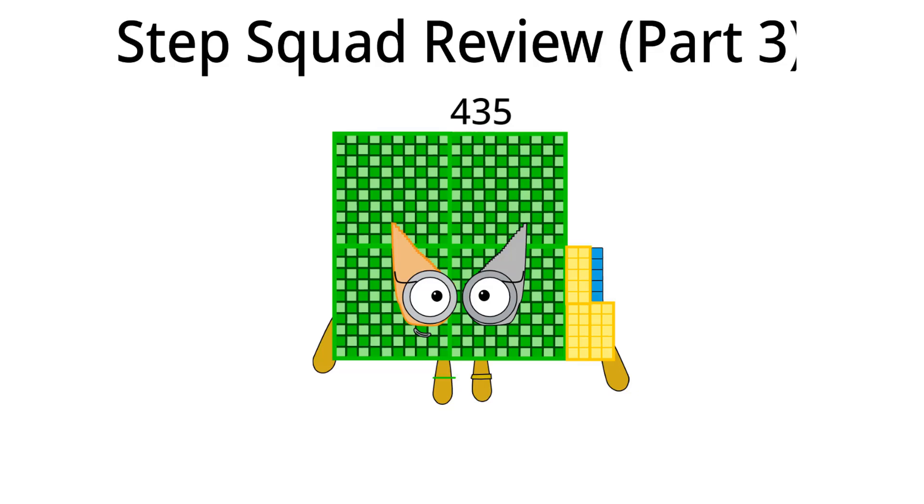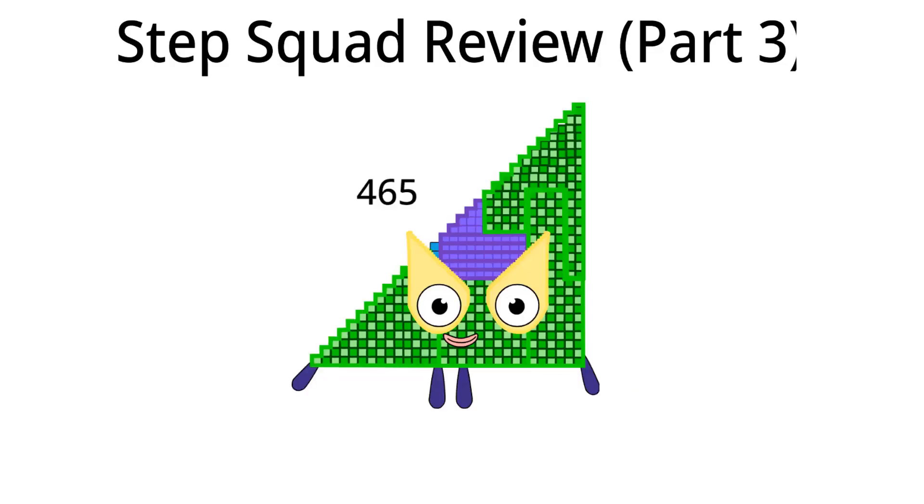Time for our last number, four hundred sixty-five. Hello, I am four hundred sixty-five and the thirtieth Step Squad. What should I do in Step Squad next time? I think I should take off my head and my boots. Four hundred sixty-five is finished.